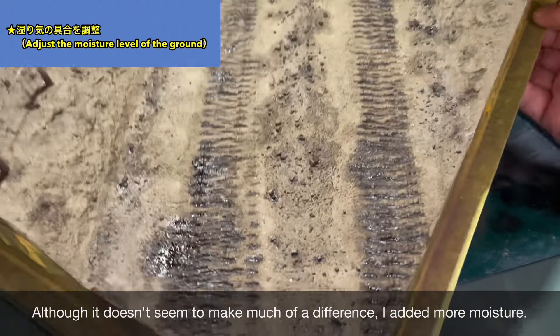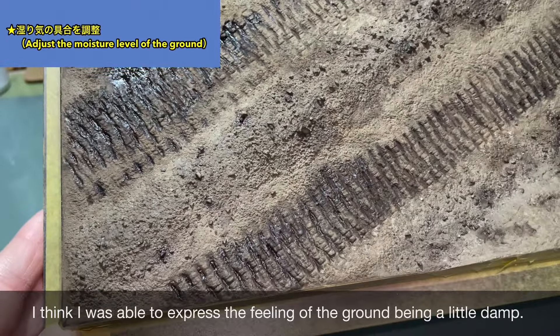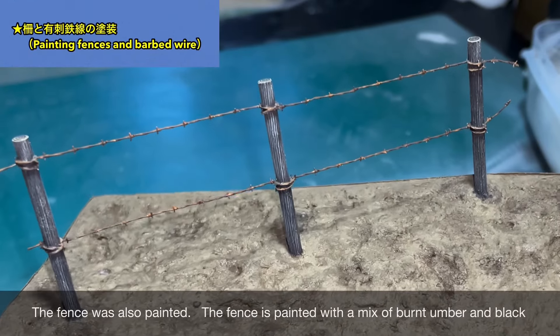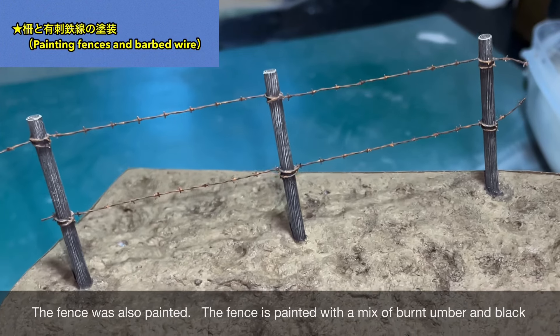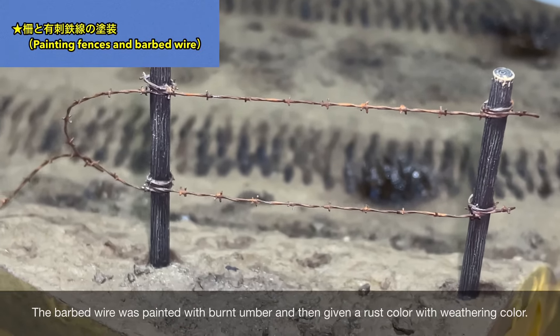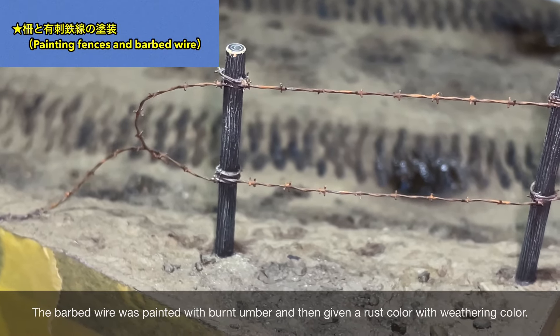もっと水気が多いところにはウェザリングペーストのウェットクリアーを混ぜたものを塗っています。ウェットクリアーは結構地面に染み込んでしまいますので、何度か塗り重ねることによって効果が出てきます。少し湿り気を帯びた地面の様子を表現できたのではないかと思います。柵はバーントアンバーにブラックを混ぜたもので塗装しています。有刺鉄線の方はバーントアンバーをベースにウェザリングカラーで適当に錆色をつけました。
(For wetter areas, Weathering Paste Wet Clear is mixed in. Since it tends to soak into the ground, multiple coats are needed for effect. I think a slightly damp ground appearance has been achieved. The fence is painted with Burnt Amber mixed with black, and the barbed wire uses Burnt Amber as a base with weathering color added for a rust effect.)